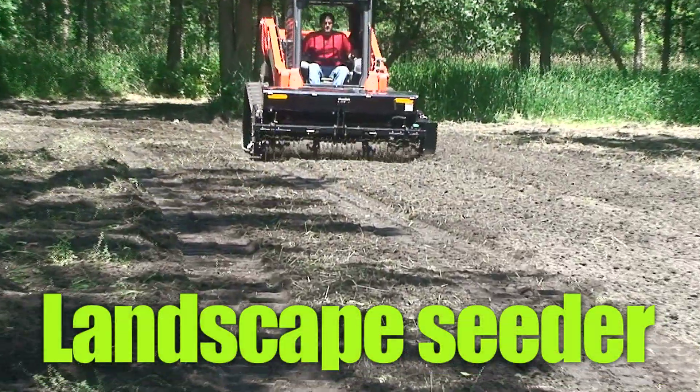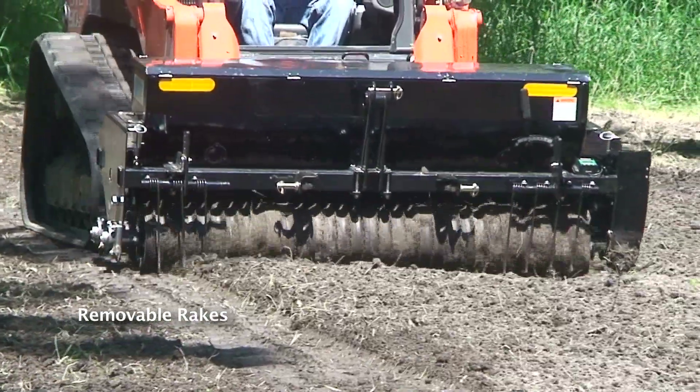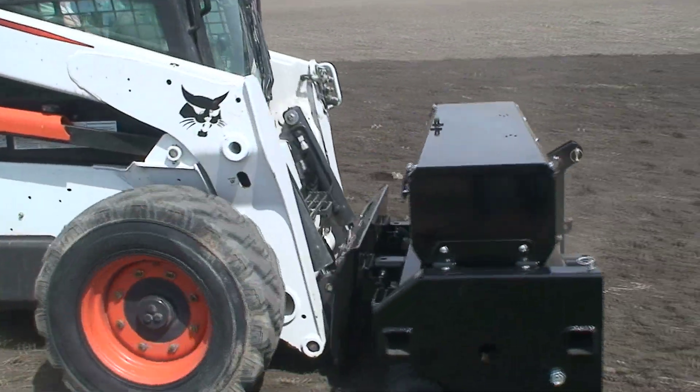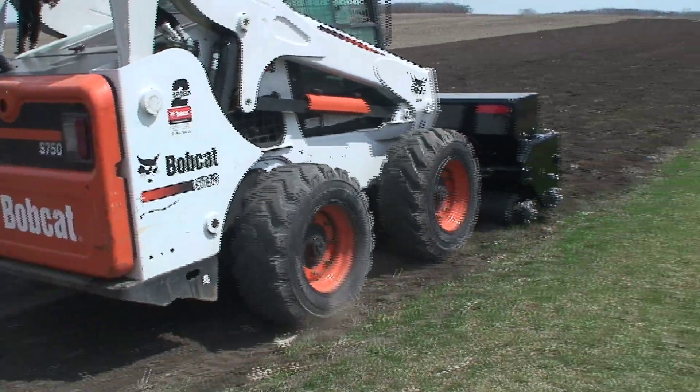The Landscape Seeder by Erskine is bi-directional, built to handle all turf and landscape seeds. Notched rollers properly place the seed in the top half inch of a properly prepared seed bed, resulting in maximum seed germination.